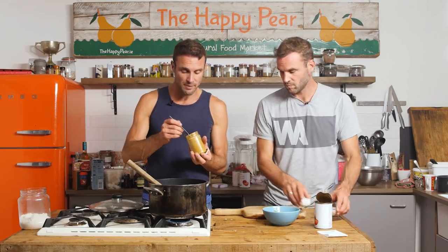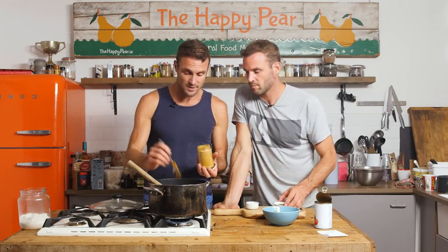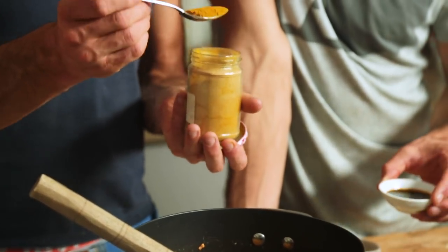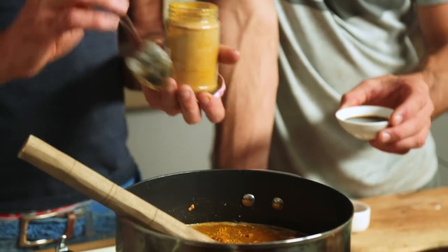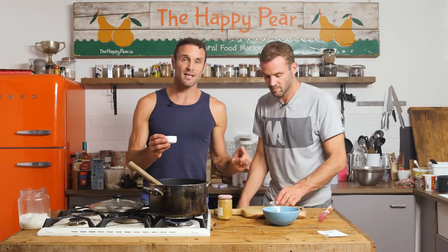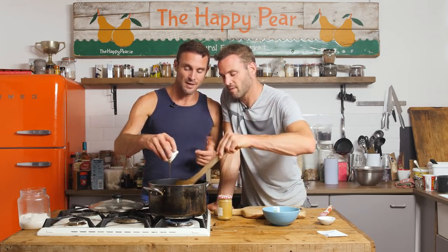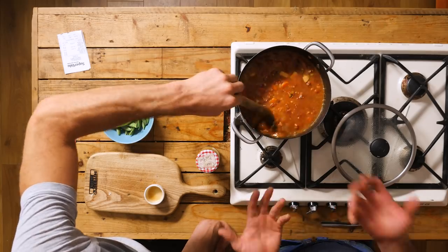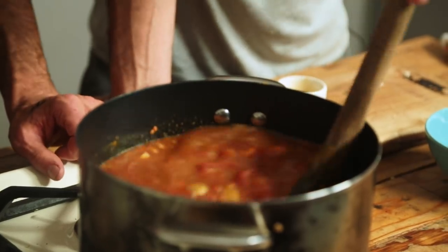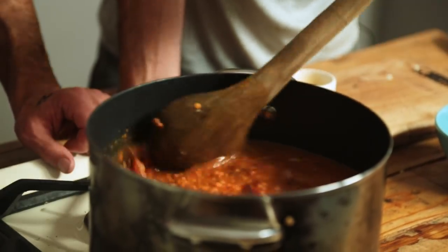We've got two tablespoons of curry powder — this gives a nice kick. Whatever curry powder you have at home works; a medium one is perfect, or just one tablespoon if you don't like it spicy. Two tablespoons of tamari or soy sauce. These condiments weren't in the €4.24 receipt — I presumed people would have tamari, spices, and maple syrup at home, which would bring the total to about €5. Now it's just a matter of bringing it to the boil, dropping it to a simmer, and cooking for about 25–30 minutes until the lentils are cooked.